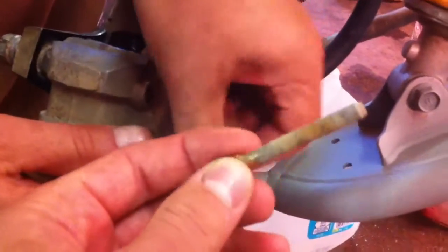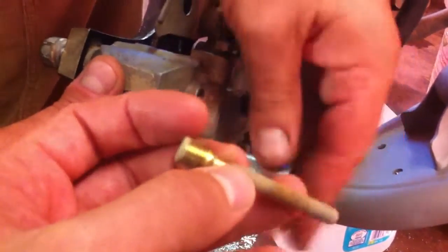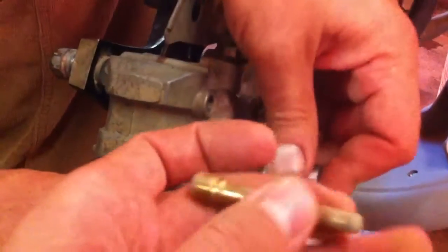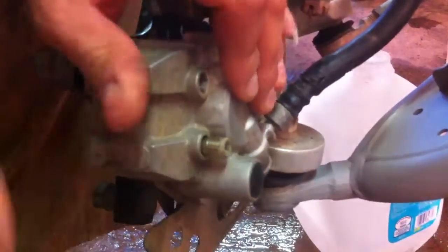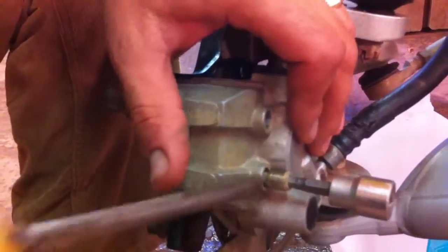Let me show you about these. Do you see how dirty and rusty they are? We need to clean those. You can use fine sandpaper and clean them. And then we need to apply some kind of grease. We use white silicone grease that is water resistant. This way it will prevent building up rust and it will slide easy. As you can see, this one is stuck pretty good because of that rust.